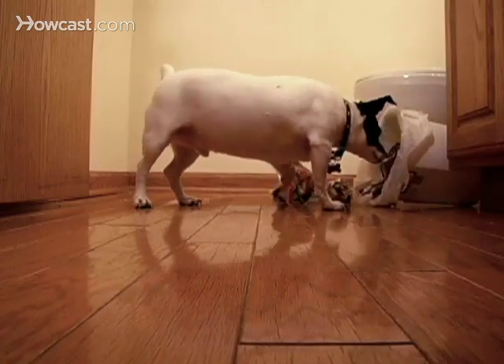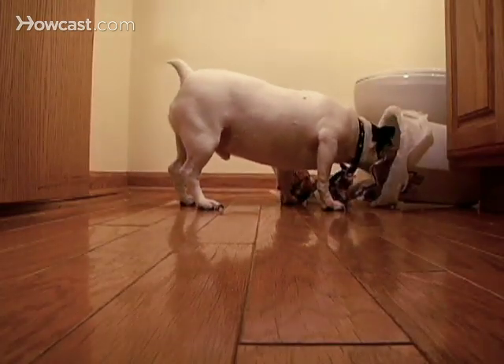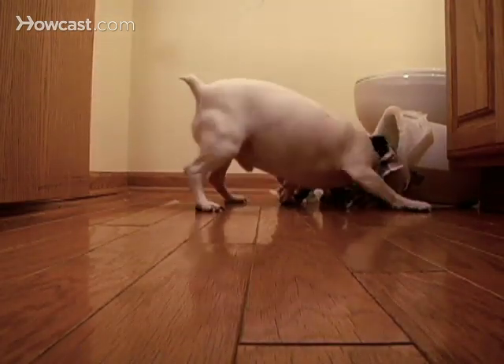How to bathe your dog. Let us educate you on the finer points of dog bathing for the next time Spot comes home smelling of sewage and rotten bird seed.